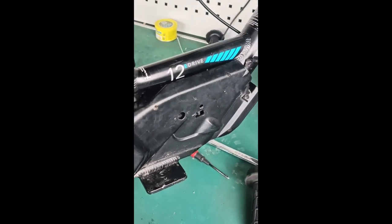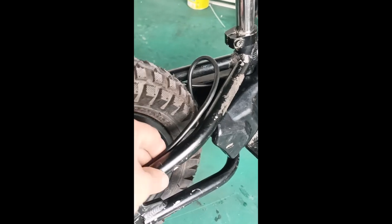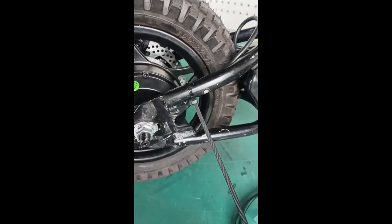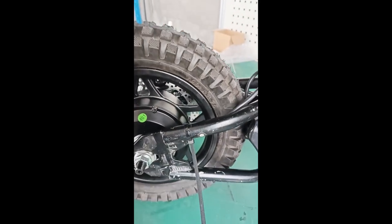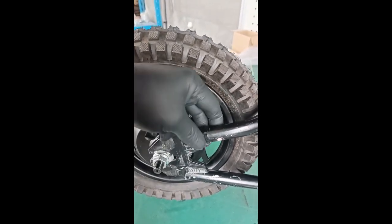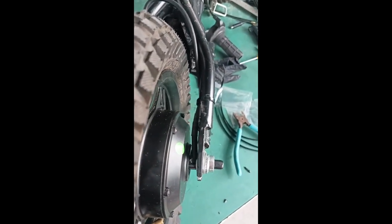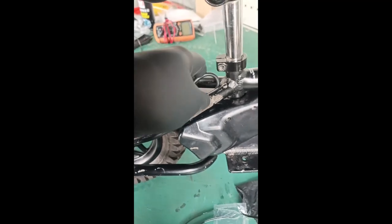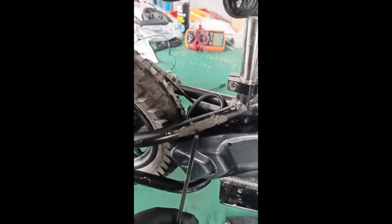The Strider conversion kit is now installed. Use zip ties - which came in the kit - to secure the excess wire. Rotate the zip tie end to make it look neat. Loop the excess hub motor wire and use another zip tie to keep the wire from rubbing on the hub motor.